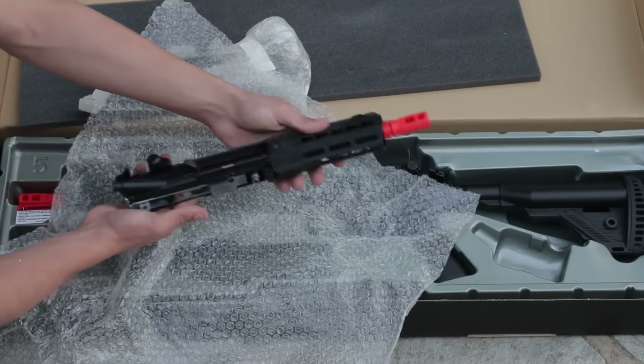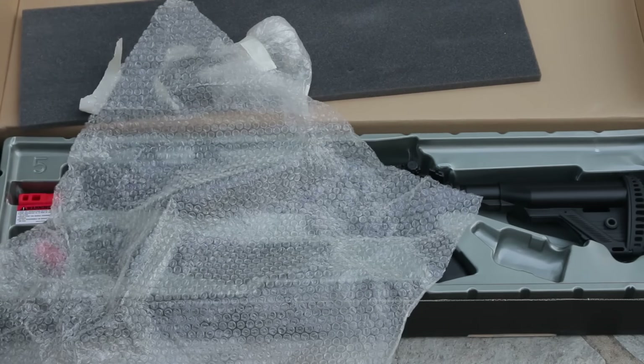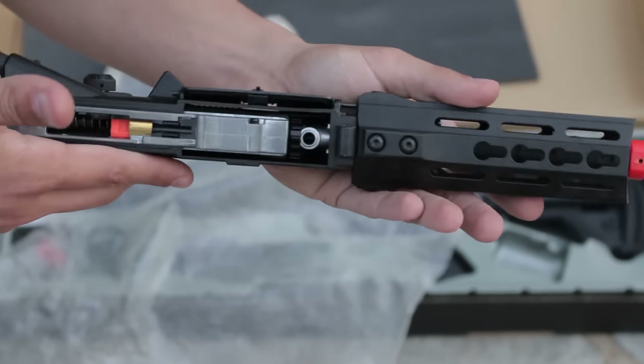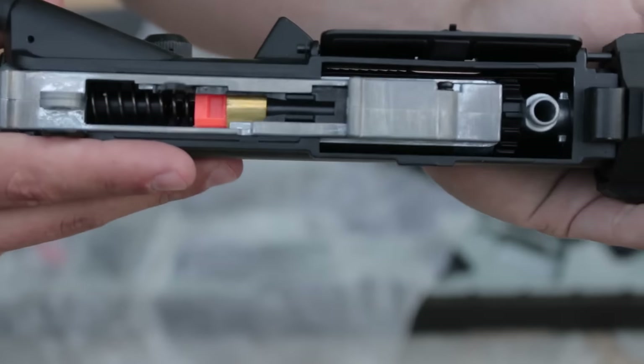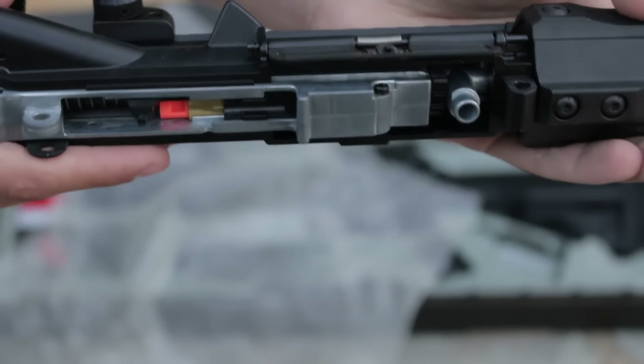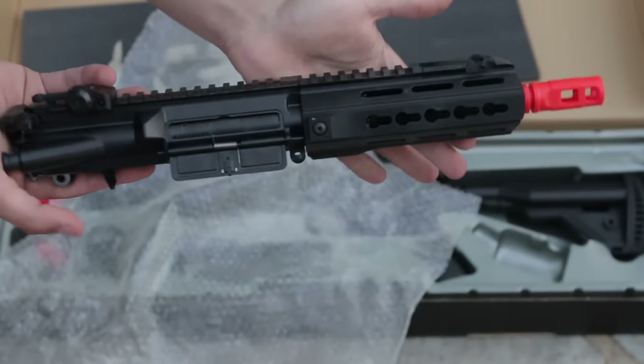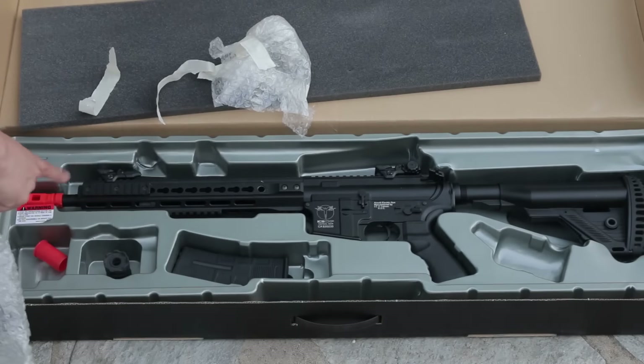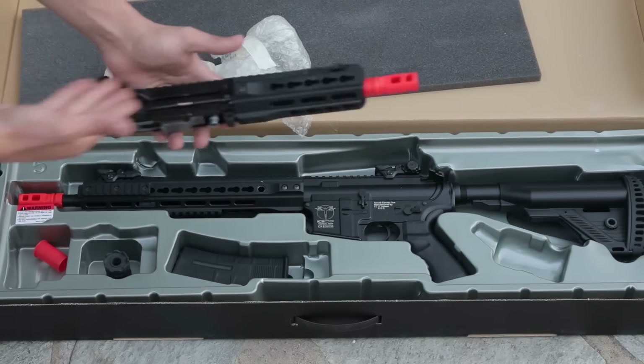This is the CQB upper right here. I'm going to get this closer to the camera — hopefully this will focus in. Look at that. That is the split gearbox. Look at that right there — that's the split gearbox design from ICS. You guys are doing it right. This thing is absolutely amazing. So you get the CQB upper and then you get the outdoor upper, the SPR and the CQB.